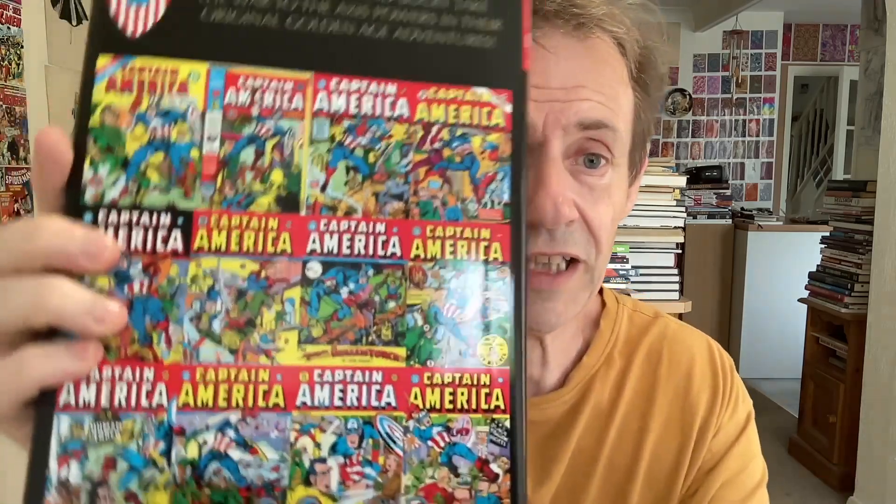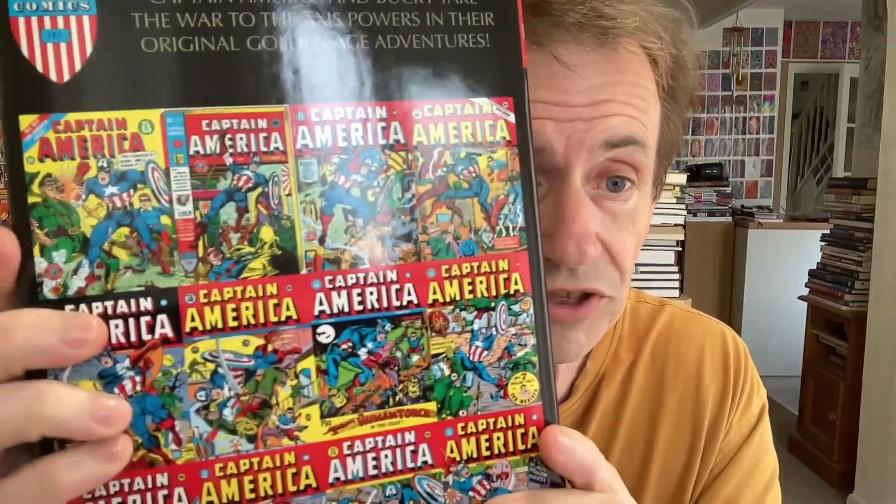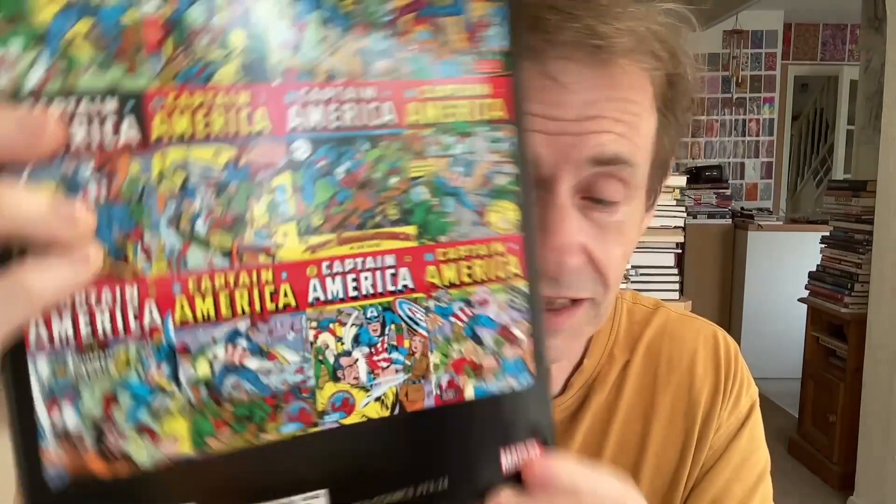I think all these have been reprinted over the years in Marvel Masterworks and various other volumes as well. So maybe a Volume 3 might be a bit more tricky because the material — is it readily available? What's it got in it? You can see the covers there, and it's Captain America Comics issue number 13 all the way through to 24.